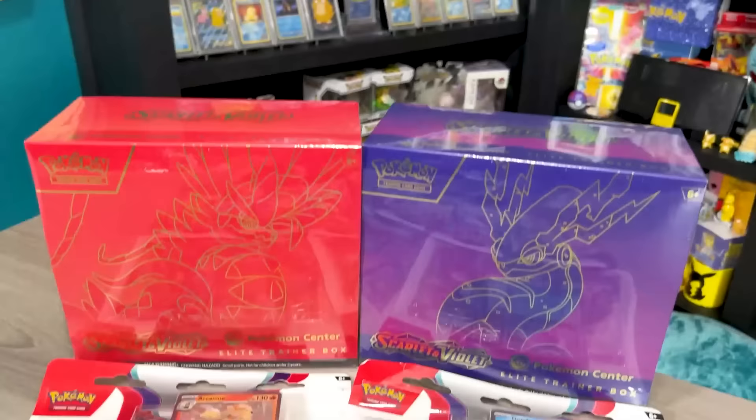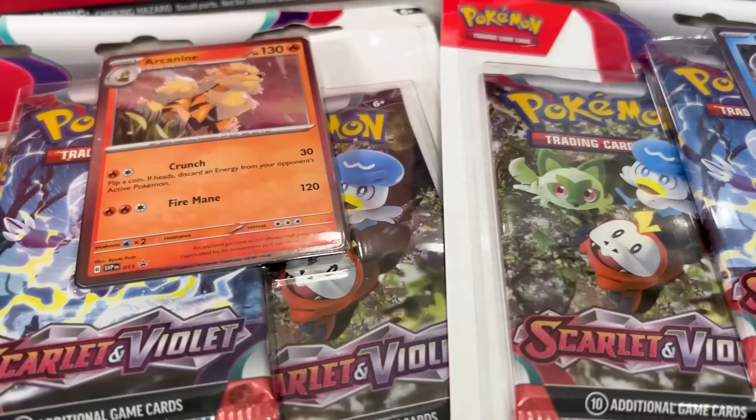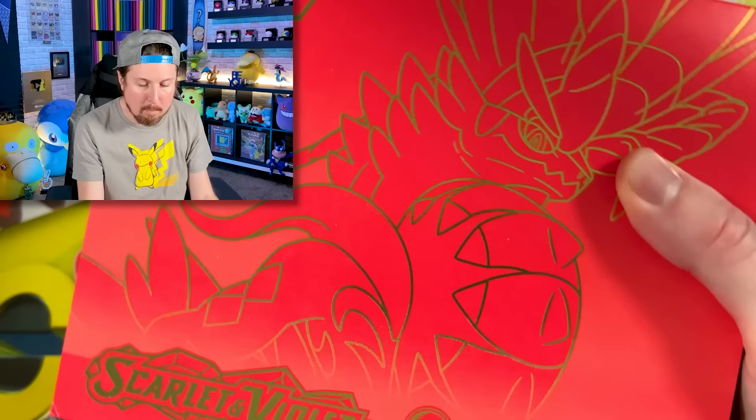What is up, Breaking Family? Sending some positive vibes in your direction. You have an important job: which item is going to have the absolute best Pokemon card in today's opening? The Pokemon Center exclusive Scarlet and Violet Elite Trainer boxes, the Scarlet and Violet three packs, just regular booster packs, or the always surprising Checklane Blisters? Let me know down in the comments and let's see if you can win some bragging rights.